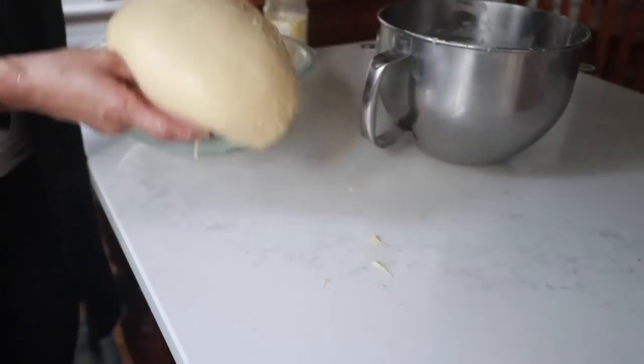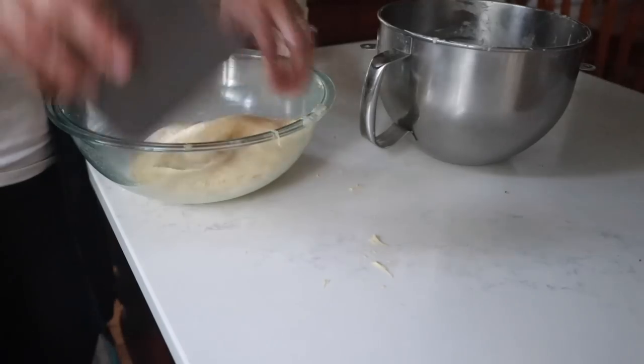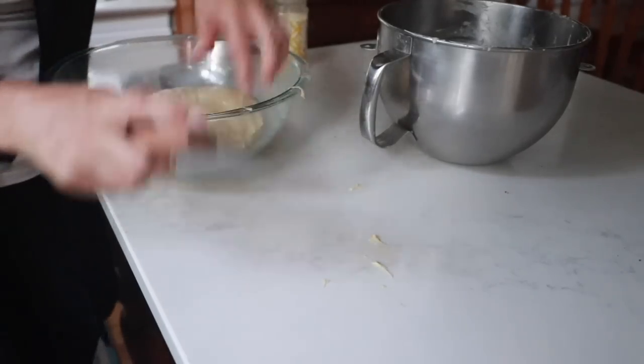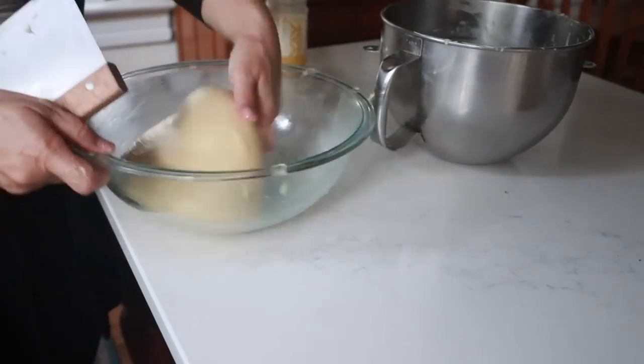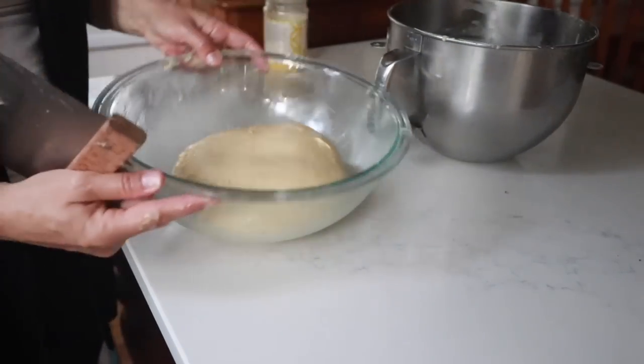Next, allow the dough to rise at room temperature for about six to eight hours — you just want to wait until it is doubled. This could vary depending on if your home is really warm and humid, or if it's colder it'll take a little bit longer. You can also extend the process by putting it in the refrigerator if you want to do one part of it one day and another part the next. More on that in a little bit.